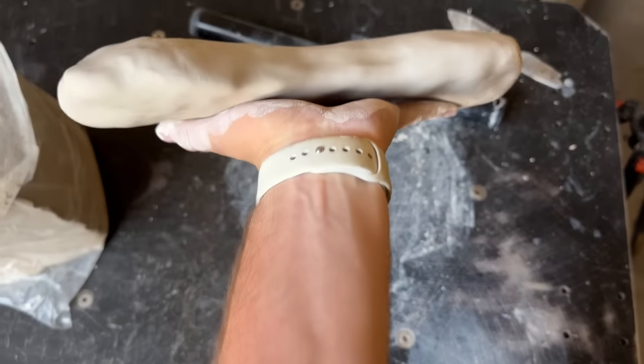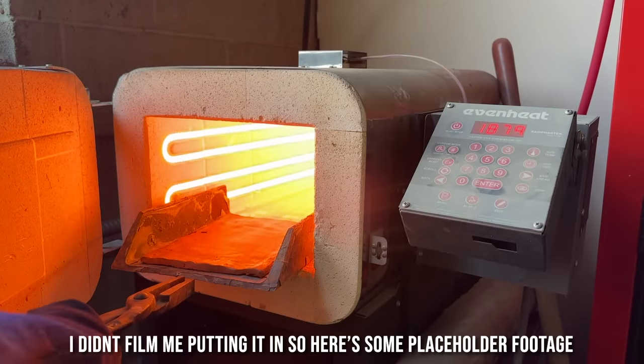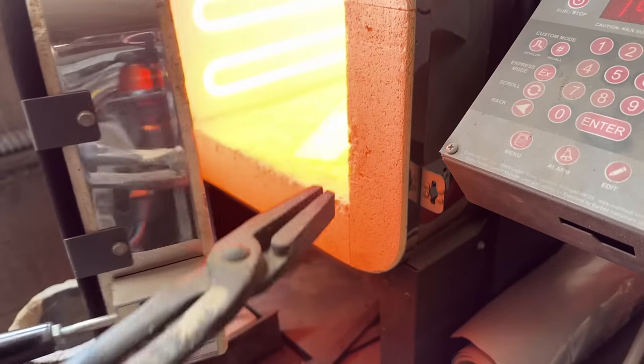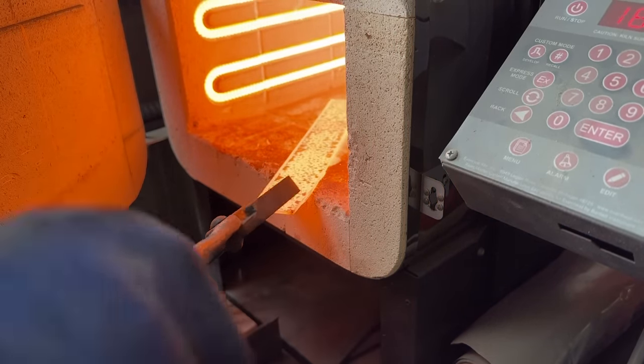It kind of looks like an abomination, but don't we all? After drying those for a few days, they can be put in the kiln until they reach over 1400 degrees. At this temperature, the metal begins to undergo some major changes, just like me when I hit puberty.